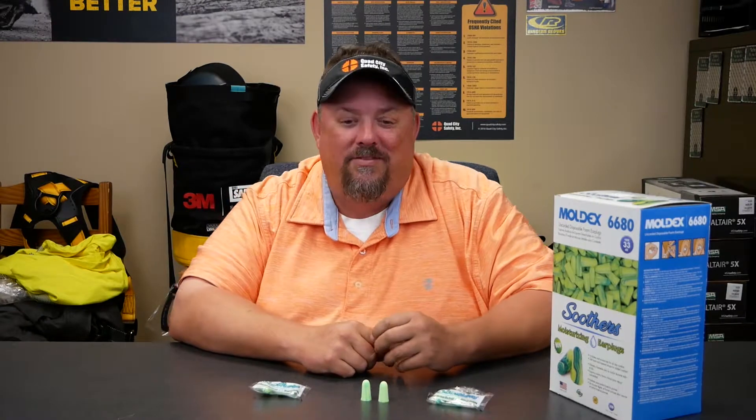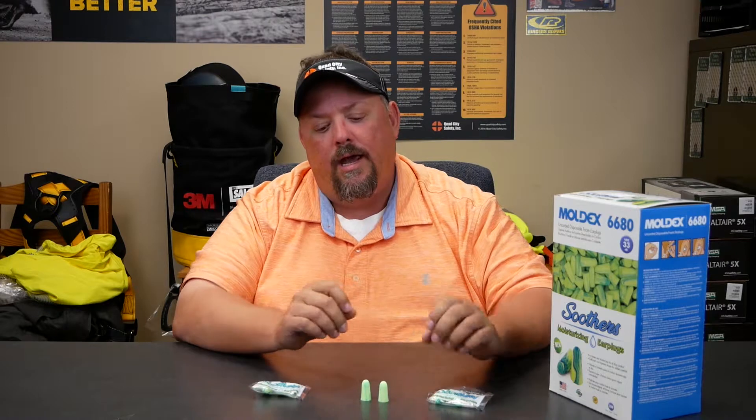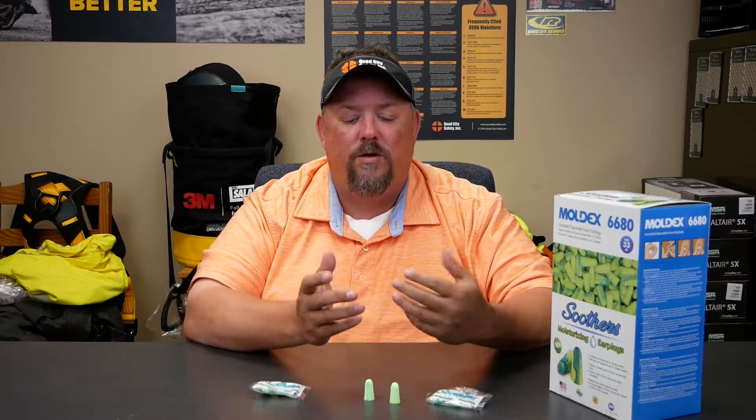Hey, it's Dave White with Quad City Safety here to talk about the Soothers by Moldex. As you can see, this looks just like your run-of-the-mill earplugs, so you might wonder what's different. Well, the difference is that it does have moisturizers impregnated into the earplug, and you're probably thinking that's super weird — why would you do that?